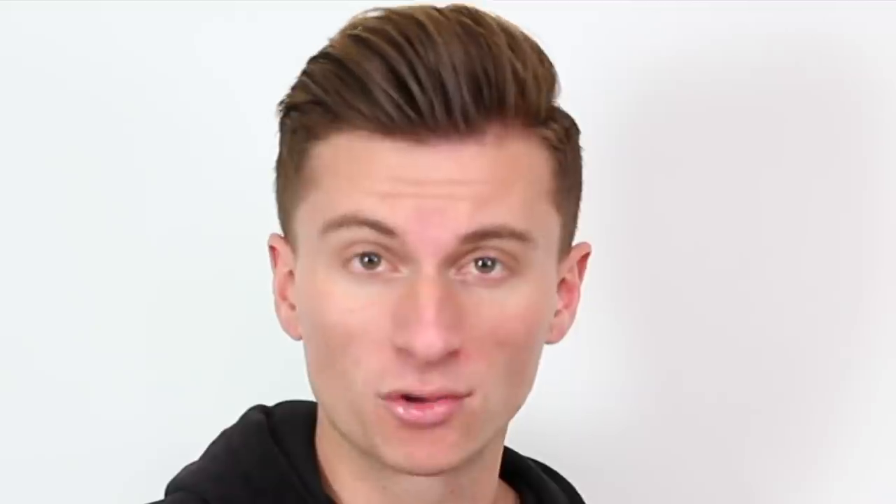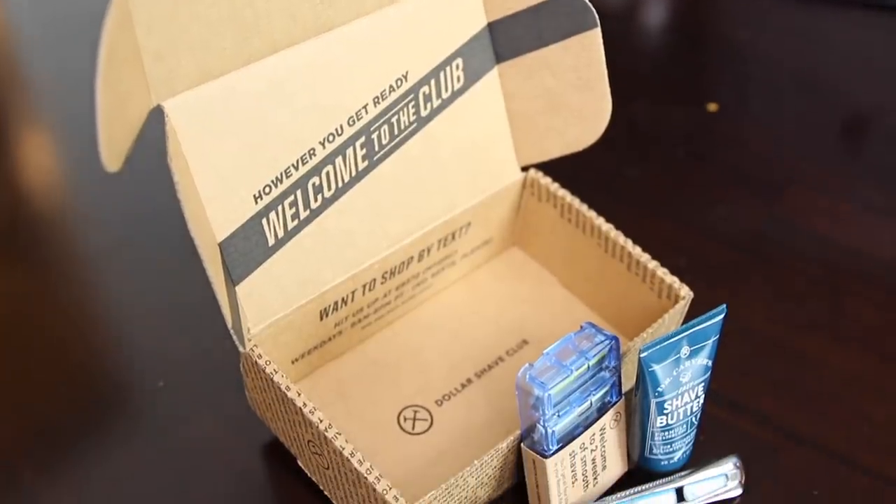Let's face it, the holidays just passed and you probably got your dad the same gift you've gotten him the past seven years in a row — a hammer from Home Depot and a box of golf balls. That's cool, if your dad is Bear Grylls. Get him something cool, like a razor from Dollar Shave Club.